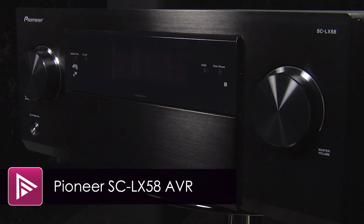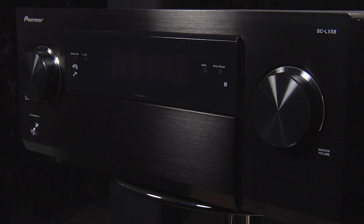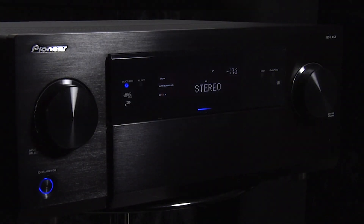Welcome to a short video review of the Pioneer SC LX58. This is their latest mid-range AV receiver and retails for around £1,399. The LX58 is a 9-channel Class D amplifier that supports just about every audio format, including Dolby Atmos.